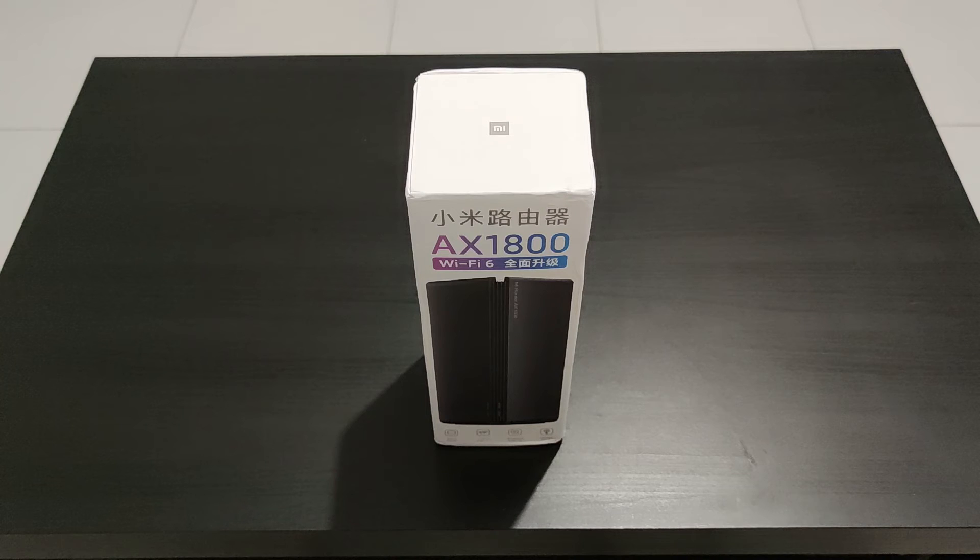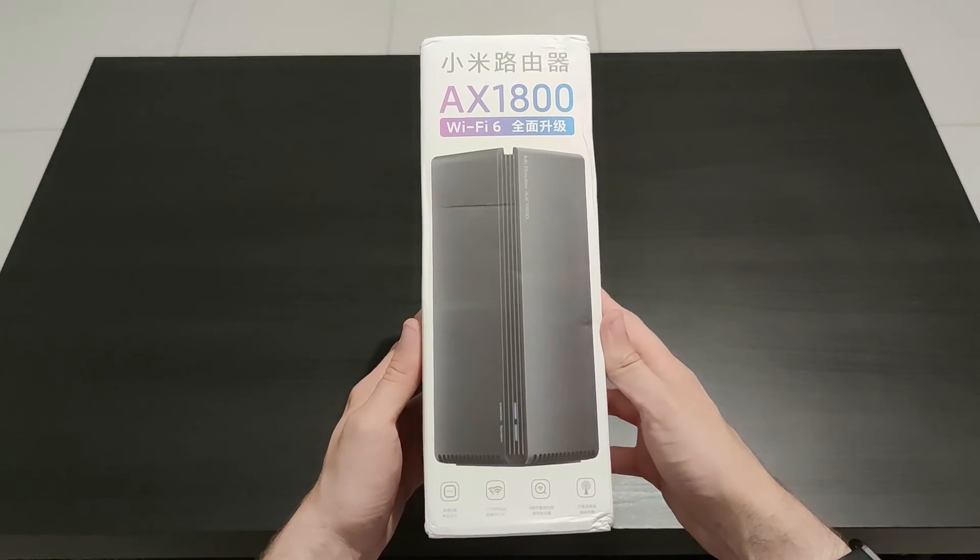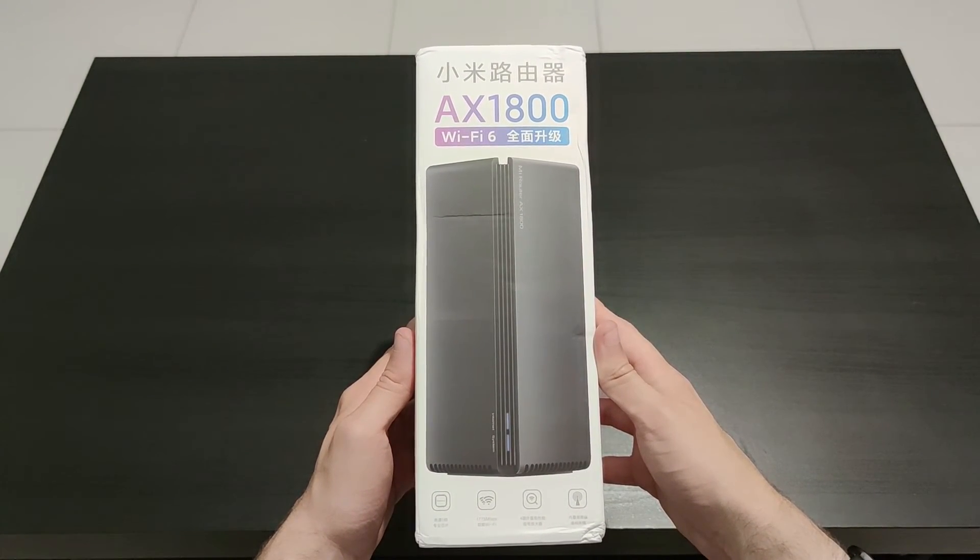We're going to take a closer look at the box to see what this device should bring to the end user. First, on the top of the box you'll find big Chinese text describing that this is a Xiaomi router powered by Wi-Fi 6 and that it is AX1800, meaning it can deliver up to 600 megabytes per second on the 2.4 GHz band and 1200 megabytes per second on the 5 GHz band.